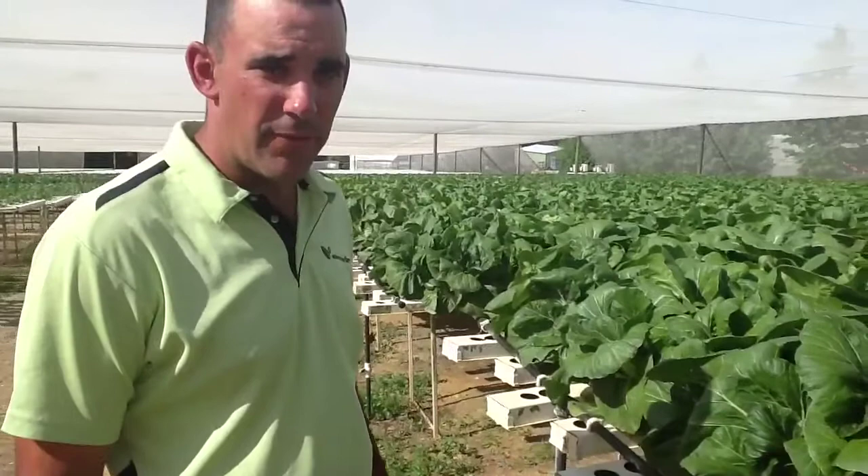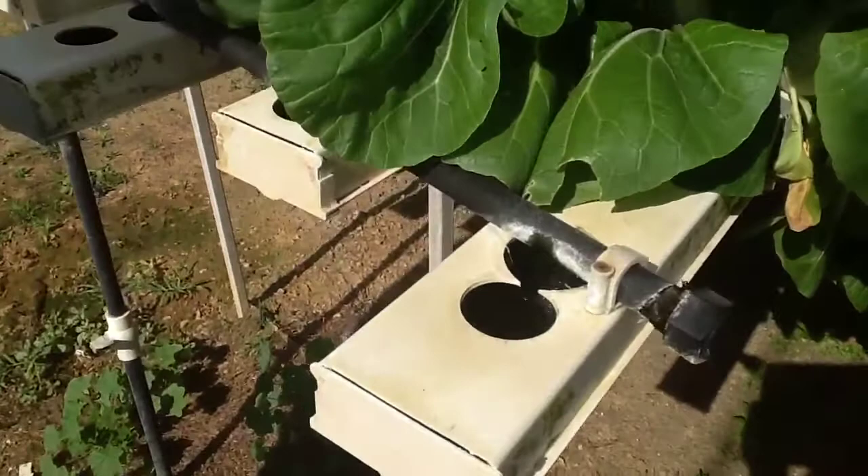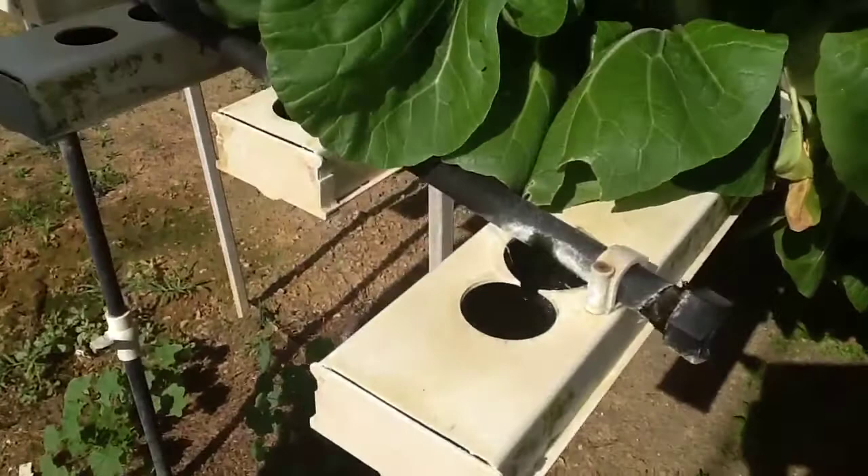The water is adjusted for fertiliser and acid by the computer. It's a computer controlled doser. We can set the pH — this one's at 6.3. The EC, which is the strength of the fertiliser, at 1.2 for example for right now in the heat. The computer looks after it all day and all night.